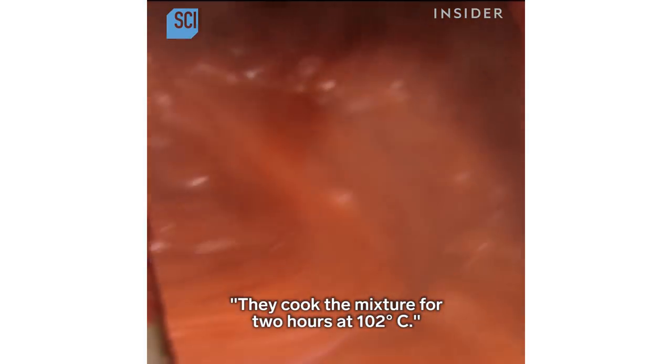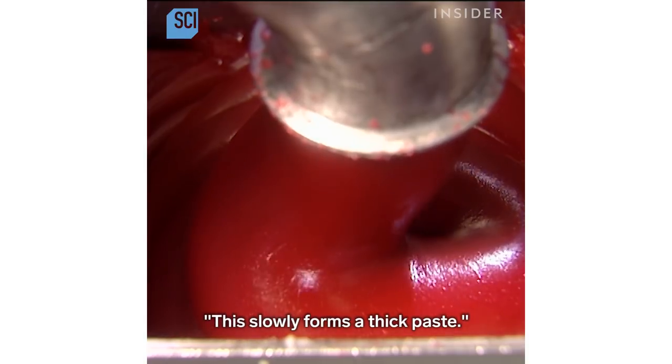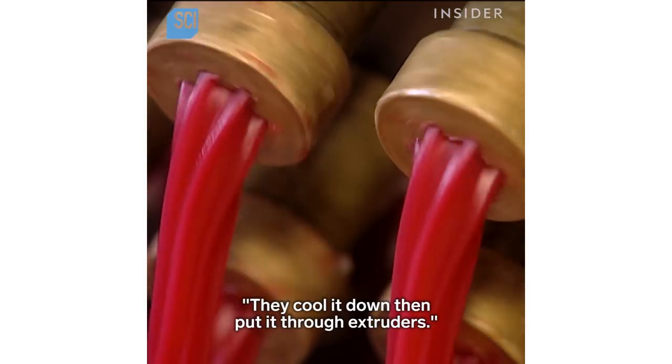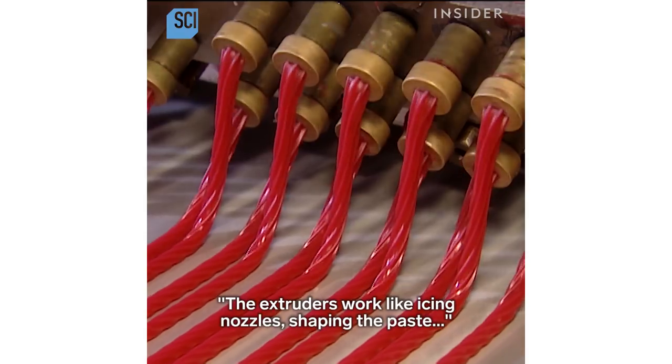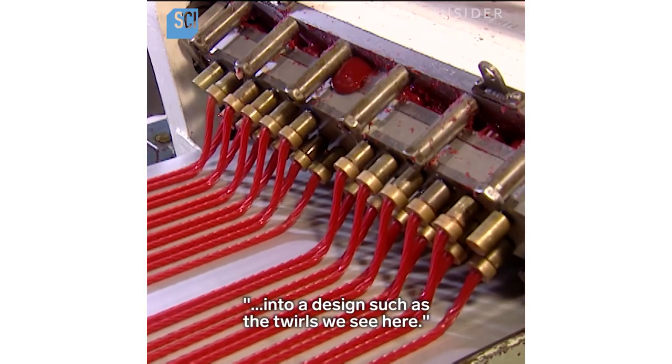They cook the mixture for two hours at 102 degrees Celsius, which slowly forms a thick paste. They cool it down, then put it through extruders. The extruders work like icing nozzles, shaping the paste into a design such as the twirls we see here.